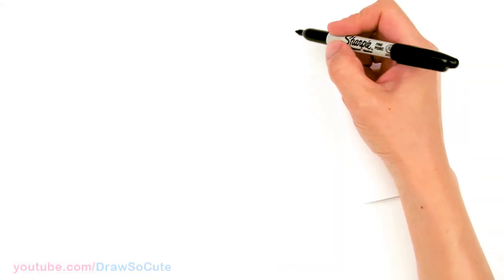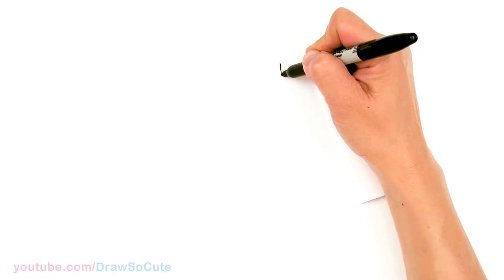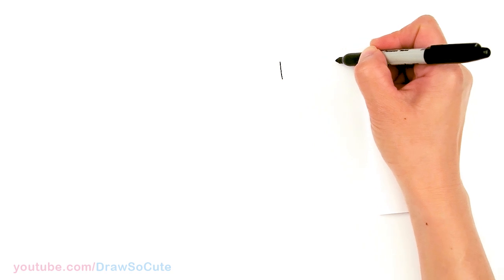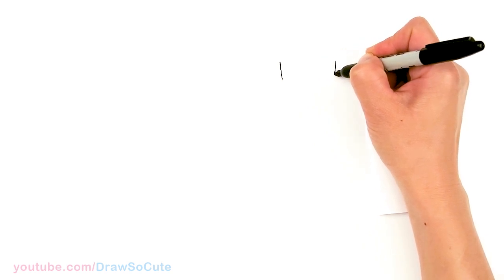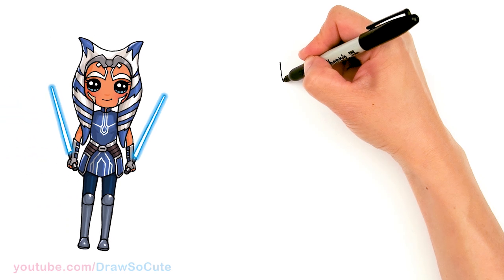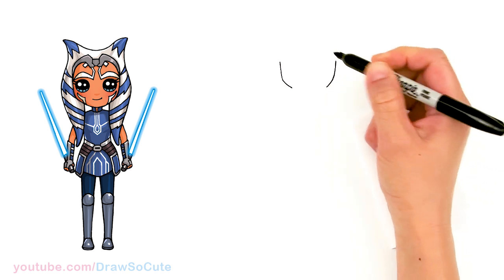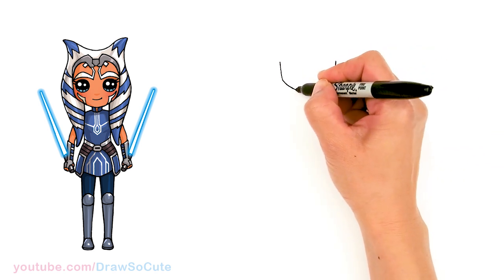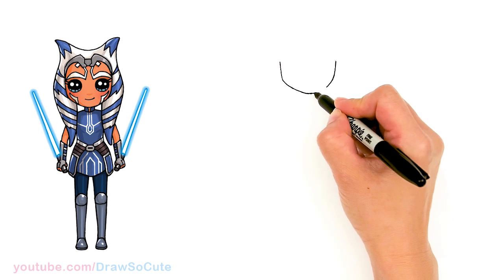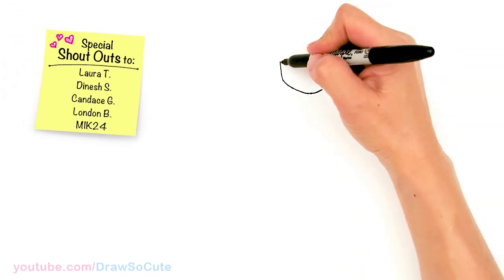To draw Ahsoka, let's first start by drawing her face. I'm going to come right here and basically draw the bottom of a U — it's going to be a little bit more angular. Come right across about this much and start to connect it. About right here I'm going to angle it just a little bit more. The chin area is going to be a little bit more straight and then connect, just to give her stronger cheekbones.